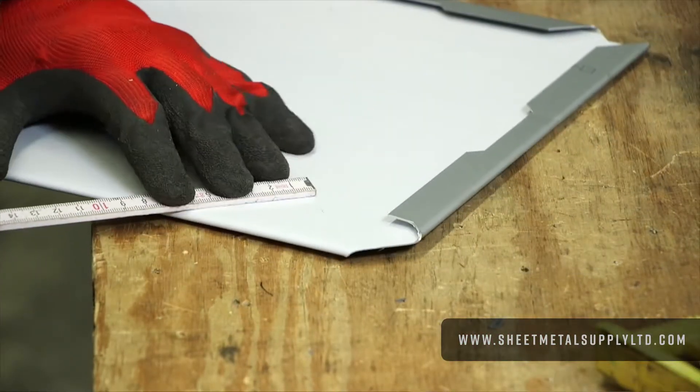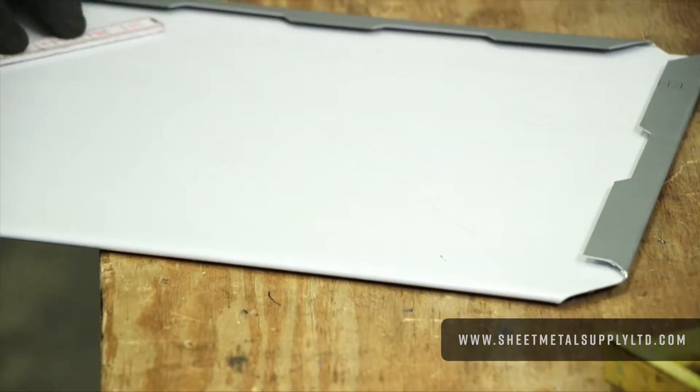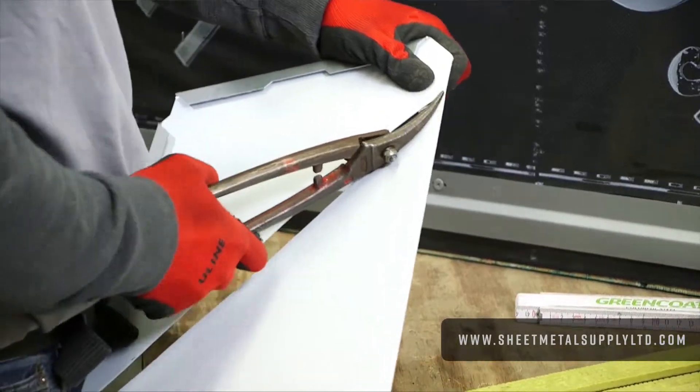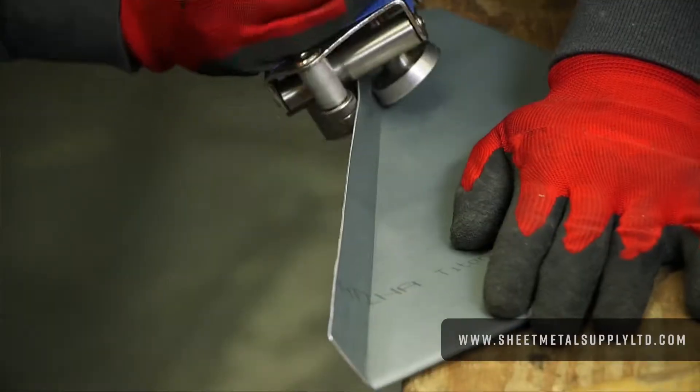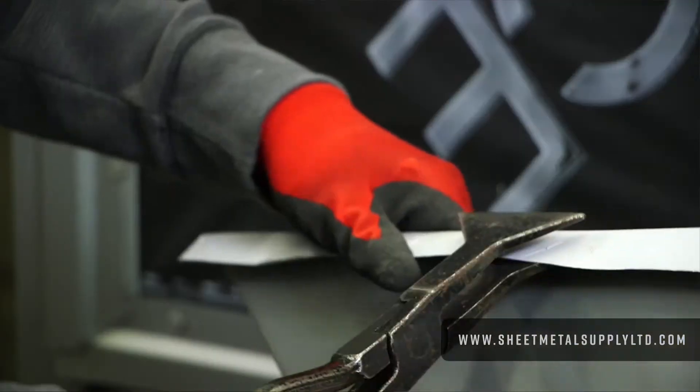First off, we've got to go right down to that weep hole area and make our starter piece. 25mm again — creating my cut line. Taking my roller.